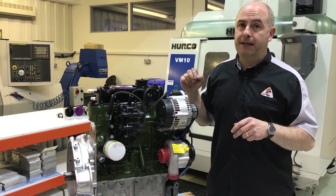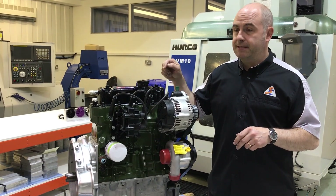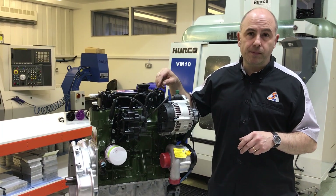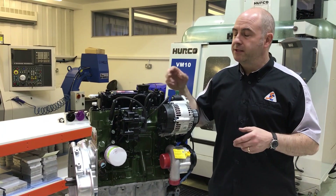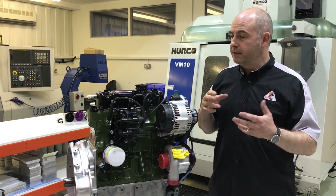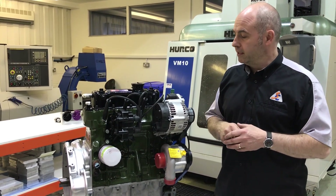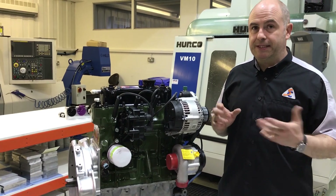The head is our standard SPAC style head, but it has 36/31 valves with six millimetre valve stems, titanium top caps, and quite high poundage springs. So it's a very light drivetrain to suit the rev-ability and the nature of the revs this engine is going to live at in its use.